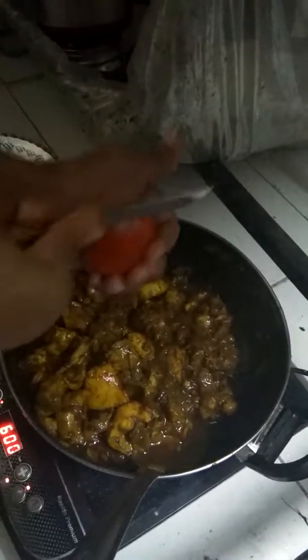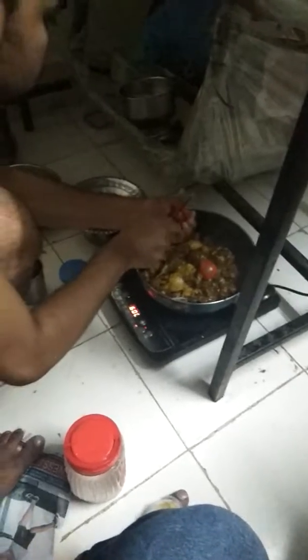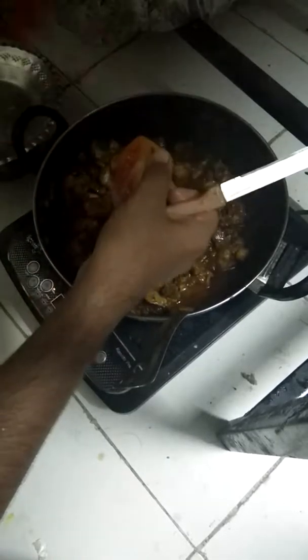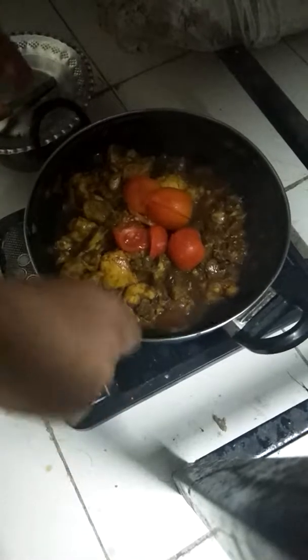We are adding tomato to get taste. Only 2 tomatoes are enough — it is sufficient. Stir it. This is in order to get a good smell. We are just merging the tomato inside the chicken.